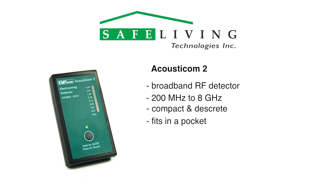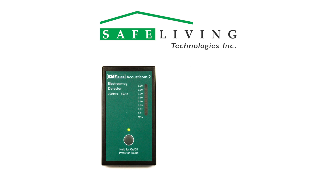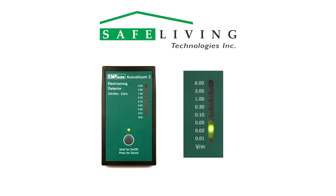To help with identifying the various sources, the Acousticom 2 also includes a built-in speaker activated by the power button. If you forget to turn the unit off, it will do this automatically after about 2 minutes to conserve battery life. Since there is no digital numerical display, the values are represented by LEDs, each indicating a different range. They show the sum of all the sources within the frequency range of the meter.